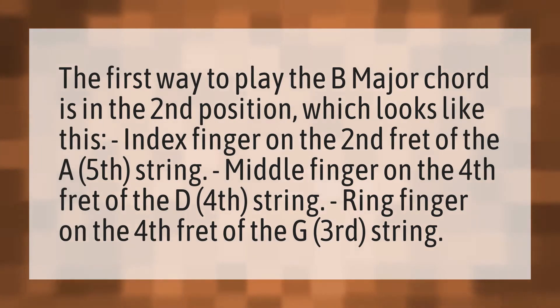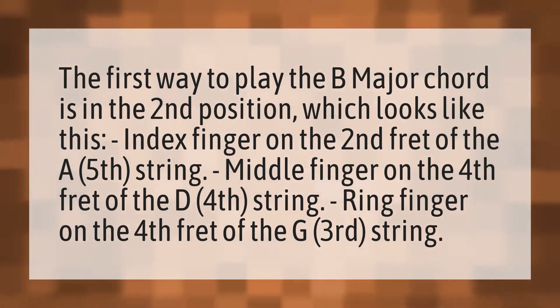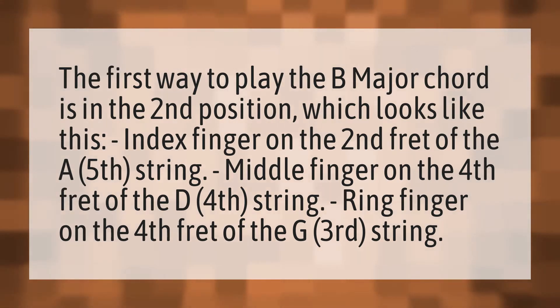The first way to play the B major chord is in the second position. Index finger on the second fret of the A fifth string. Middle finger on the fourth fret of the D fourth string. Ring finger on the fourth fret of the G third string.